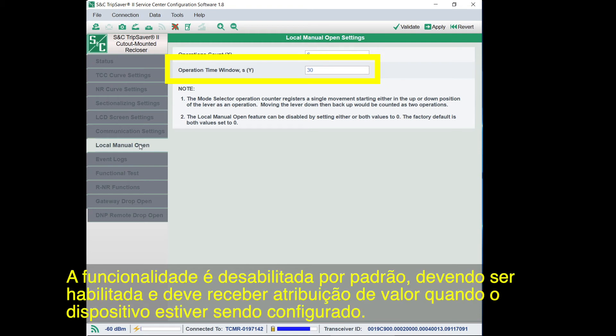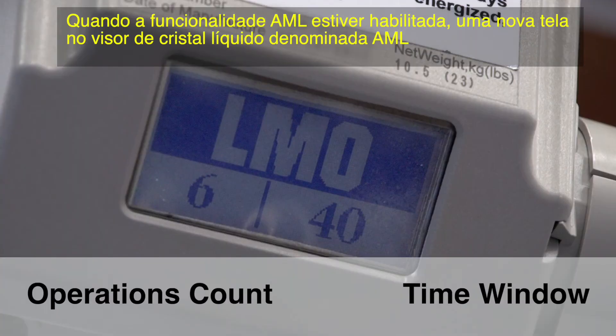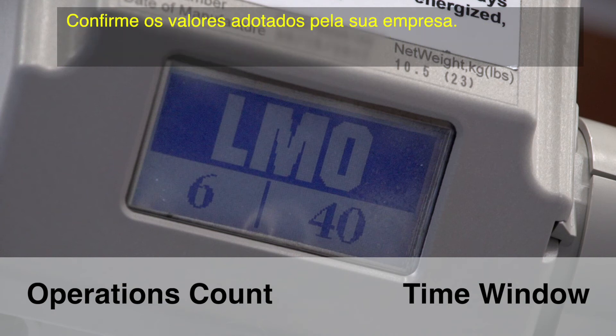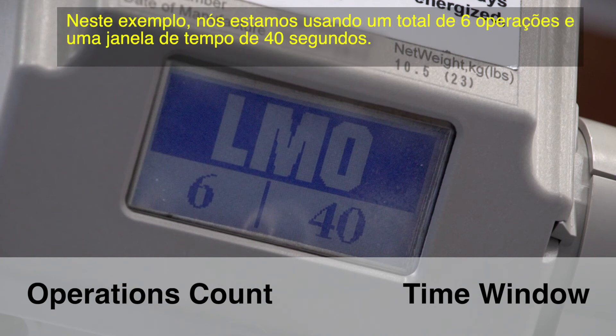By default, the feature is disabled and must be enabled and have the values set while configuring the device. When the LMO feature is enabled, a new LCD screen titled LMO will be automatically displayed as the first scrolling screen, with the operations count on the left and the time window shown on the right. Confirm the values with your utility. In this example, we're using an operations count of six and a time window of 40 seconds.